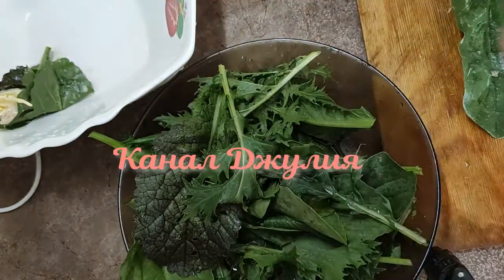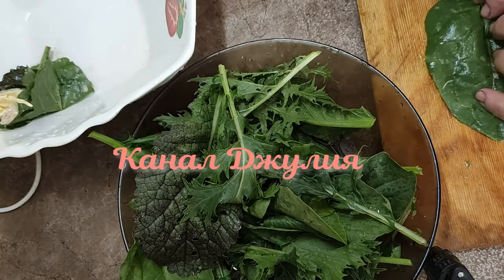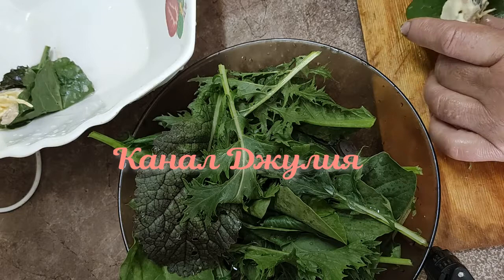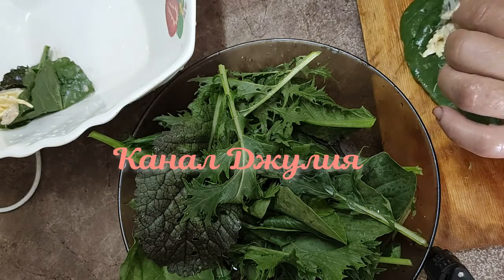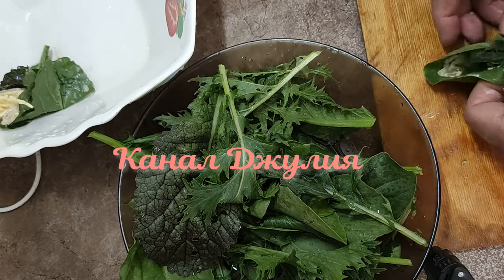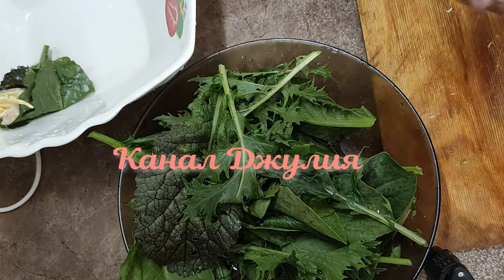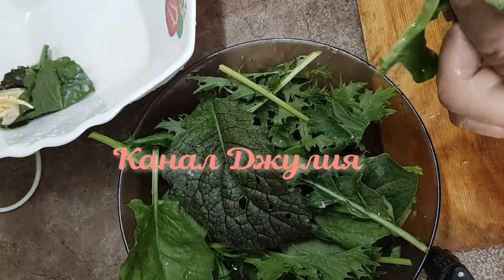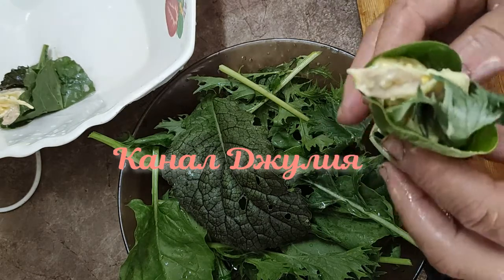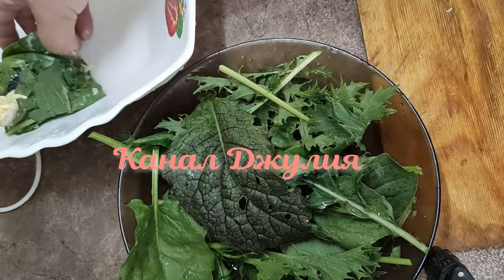Теперь я попробую сделать. Я укладываю листики на листики, потом вот так внутрь салат и заворачиваю. Вот таким образом придется еще один листочек использовать. И вот у меня получился букет. Я его ставлю в тарелочку.